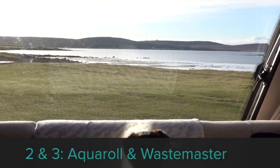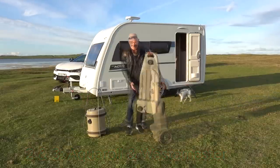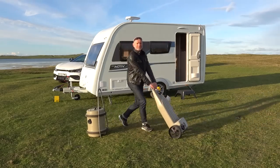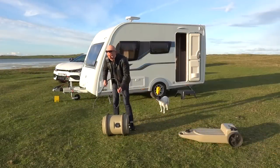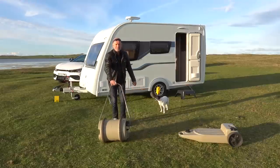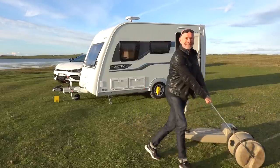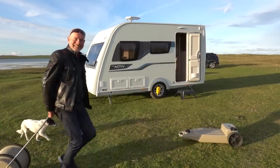Numbers two and three are together: the Aquaroll and the Wastemaster. Buy decent, buy once. These are both over 20 years old and have been subject to full-time use for about 12 of those years. Yes, they are big and bulky and a pain to store when you're towing, but I've used different manufacturers' smaller versions and found them difficult to use even if they're easier to store. For me, it's Aquaroll and Wastemaster all the way — get it right first time.